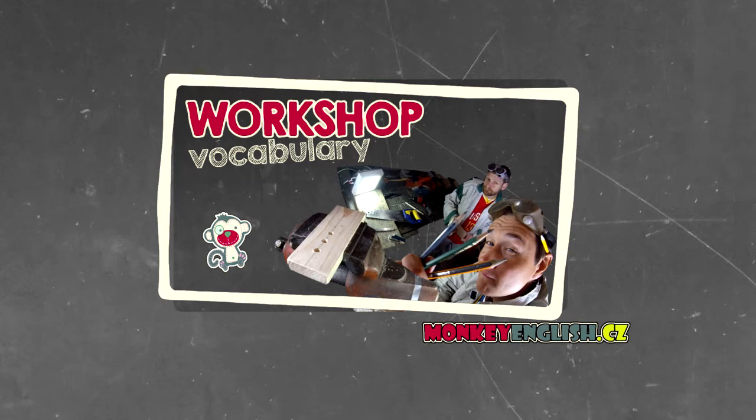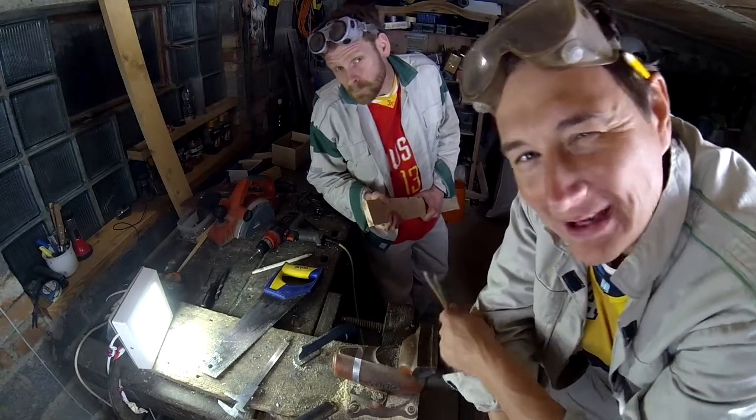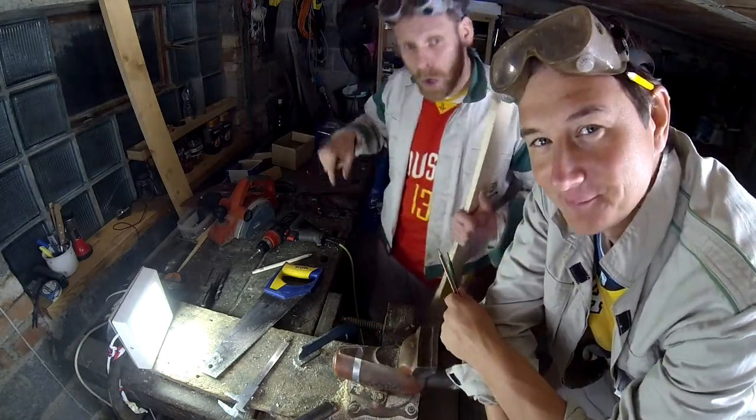We will show you the workshop vocabulary. Are you interested in how to make a pencil holder? This is a workshop.